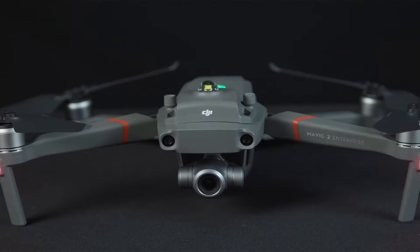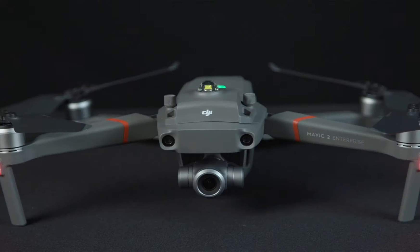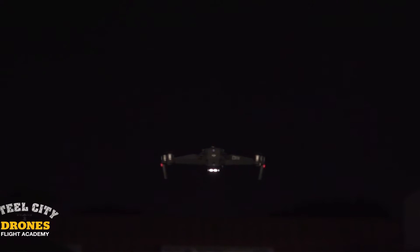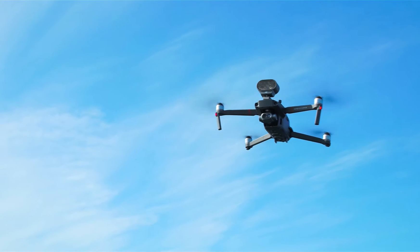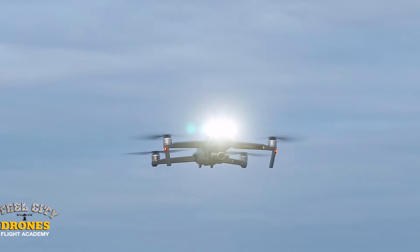It also comes with accessories when you get the Enterprise version — you get three accessories: the night strobe beacon, the loudspeaker, and the spotlight/nightlight. That might be a good reason why someone would want it as well. You may not want all of those accessories, but again, it all depends on what you're doing.